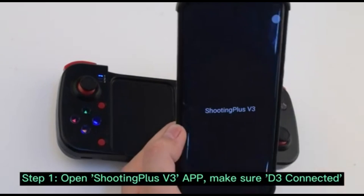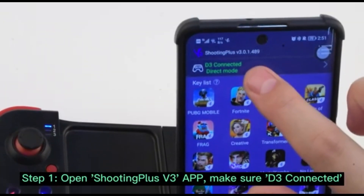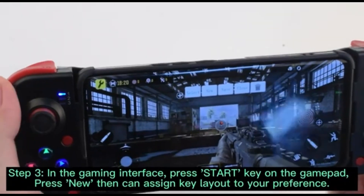Step 3: for the mapping settings, open the Shooting Plus V3 app, which is available on the Play Store, and confirm the controller is connected. Do not close the V3 app. Enter your desired game — COD Mobile or PUBG — arrange your layout and then you're good to go.